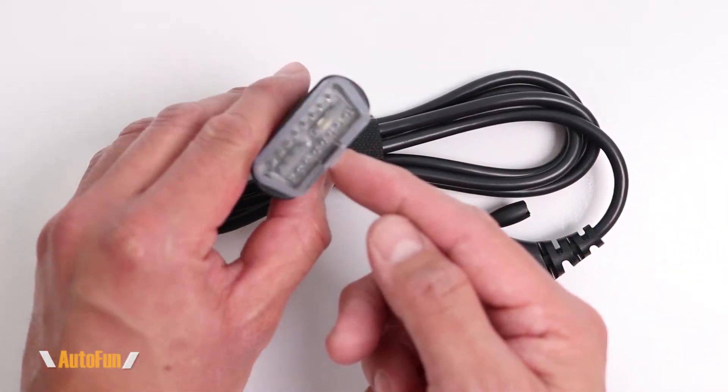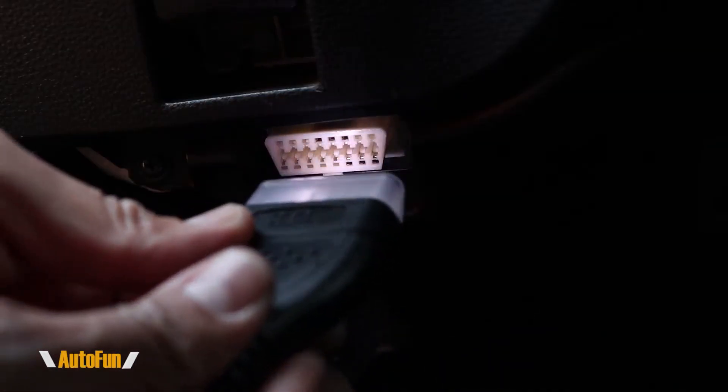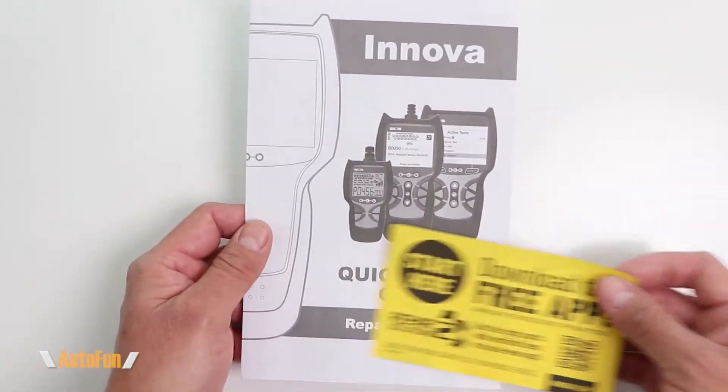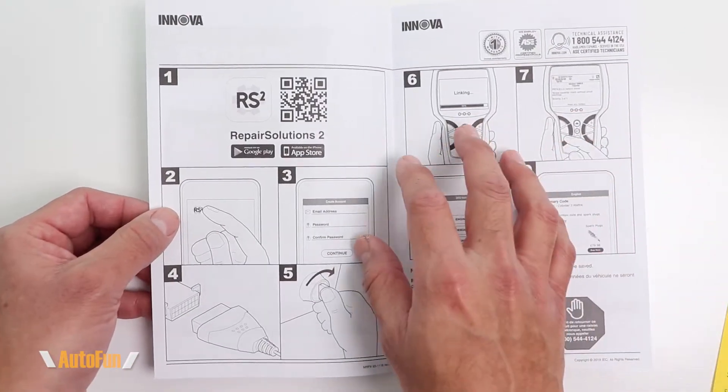What's pretty clever, and I've never seen this before, is that on the OBD2 end they have a built-in light to help us find the OBD2 port in our vehicle and connect this thing correctly to it. For documentation, we get a little quick start guide that shows how to download the optional app and connect it to the tool.